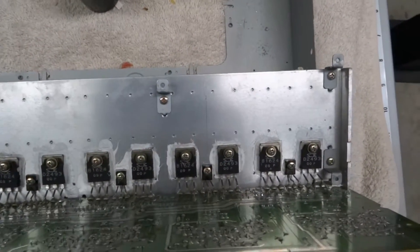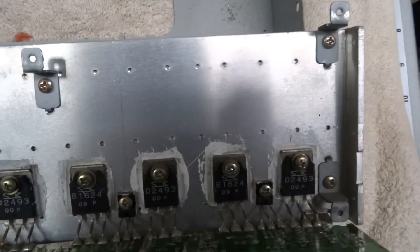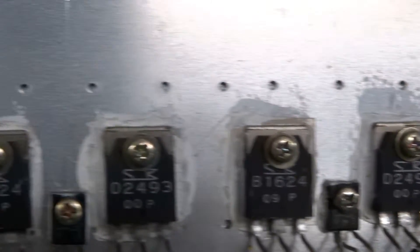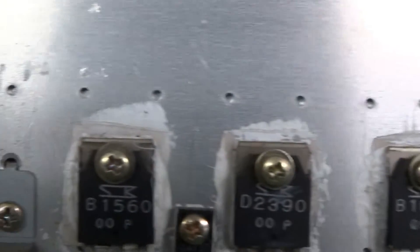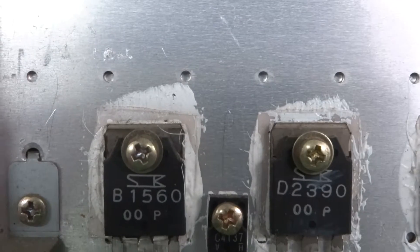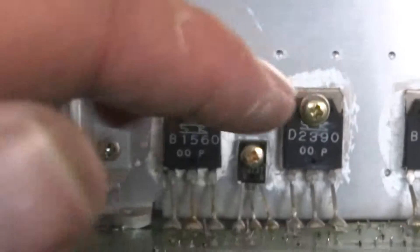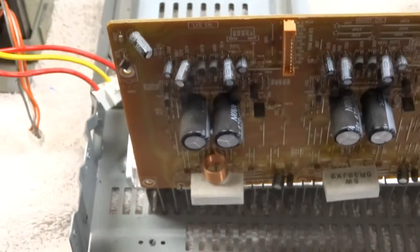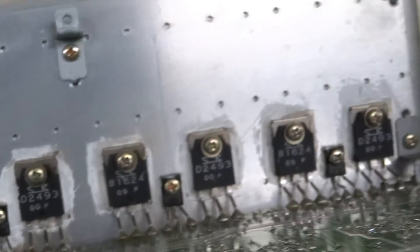I got that amp module pulled out and separated, and here are all the ICs on that circuit board. The chips read 16-24 and 24-93 until you get to the very last one, which is a different amplifier chip. My guess is that one channel here is the subwoofer and these are the left, right, and center channels over there. That would be the only explanation as to why that channel has different amplifiers versus the other channels.